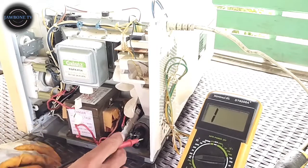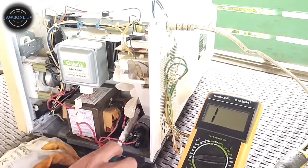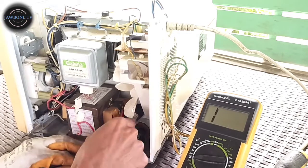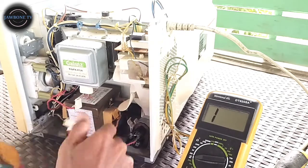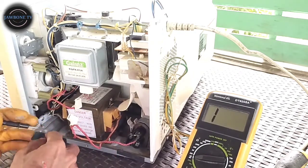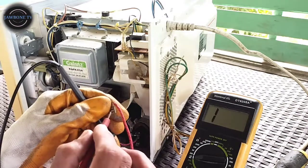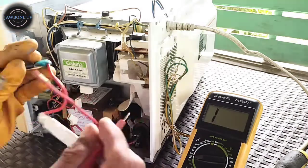Sunod na ating gawin is yung kanyang capacitor. Bago pala, itong ating fuse - check natin itong fuse. Placing ko lang. Ito yung fuse niya. Check natin itong fuse kung buo pa siya. Pag-check naman ito kung may continuity - buo siya. Buo yung kanyang fuse.